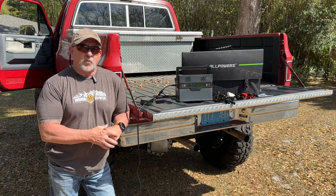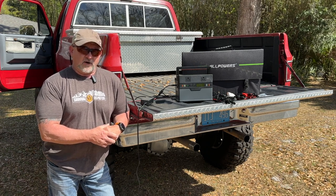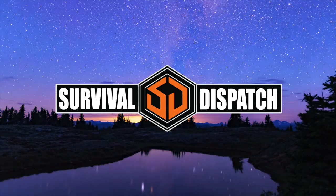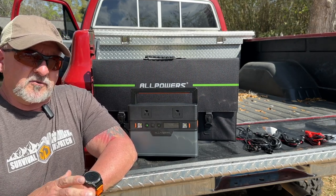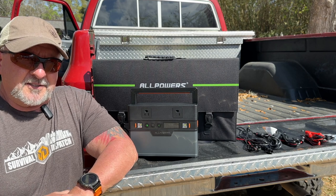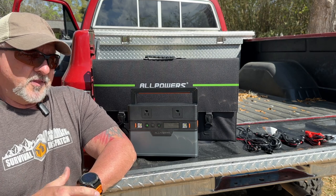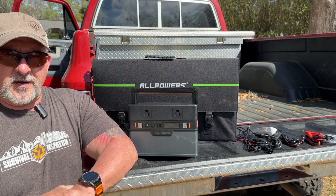On today's episode of Survival Dispatch Reviews, we're having a look at the AllPowers S700 power station and their 140 watt folding solar panel. We get sent a large number of power stations. They're a very popular item these days, and clearly the manufacturers have clued into that because it seems like every day there's a new power station popping up on the market. This particular unit from AllPowers is a class leader for a 700 watt output machine.